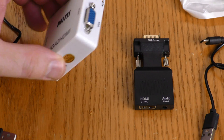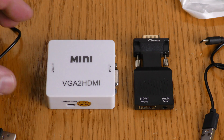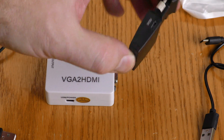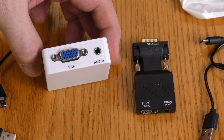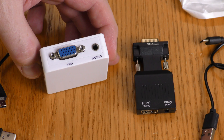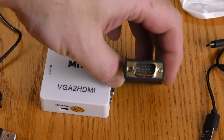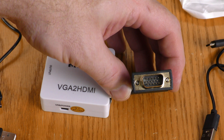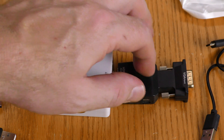Aside from the size, shape, and color, there are some differences between these two devices. The white one uses a mini USB and the black one uses a micro USB. Also, the white one has a female VGA connection, meaning you would hook a cable that would normally go into a monitor into this device. The black one has a male VGA connection, so you would either plug it directly into your video card or use a VGA extension cable.